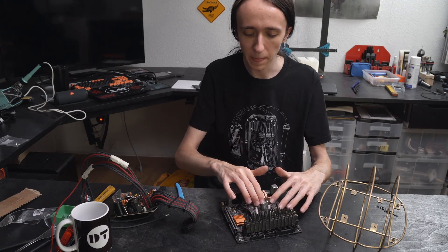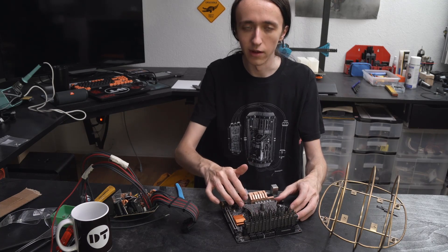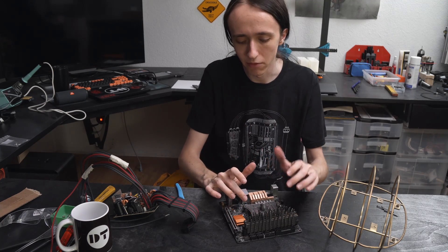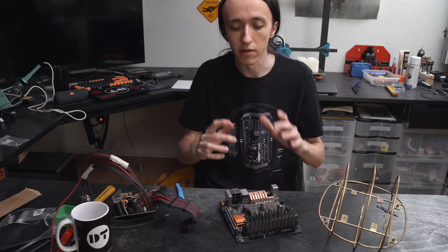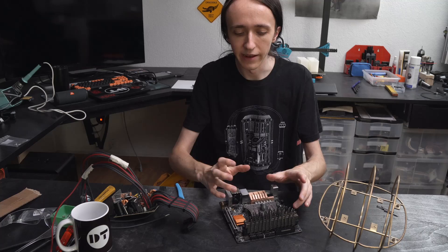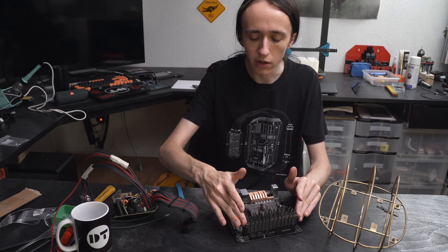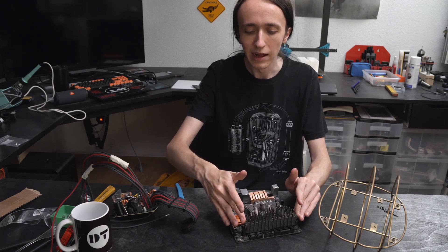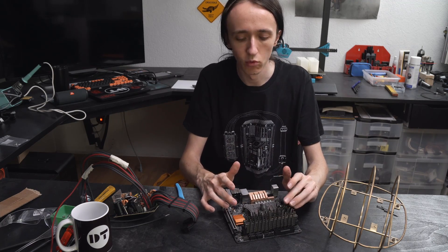I especially like how the CPU block itself came out. It really pops. I'm very happy that I did the rivets in this kind of positive shape this time, as they really shine. In retrospect, I kind of wish I had done the rivets this way on the RAM heat spreaders as well, as that would have made it pop a bit more, even though it might have been a bit more of a pain to sand.